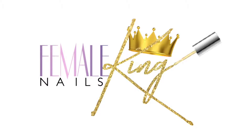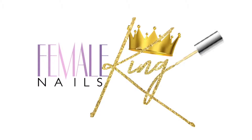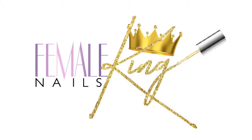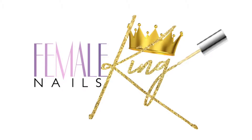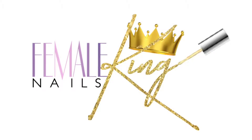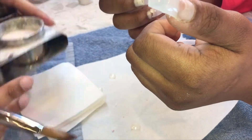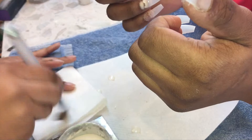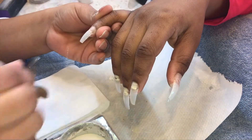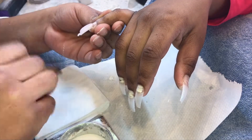Hey everyone, thank you for subscribing to my YouTube channel at Female King Nails. Today's video is going to be going over me doing nails — my step, my process, and everything of my acrylic application on her right hand. We're pretty much going to speed through it just because I get out of frame a lot of the times, and it's kind of pointless trying to describe everything when you won't be able to see it.